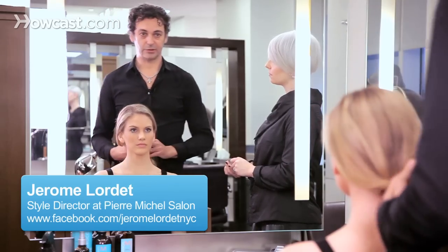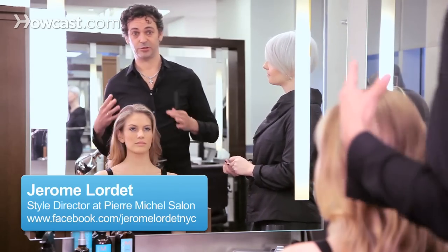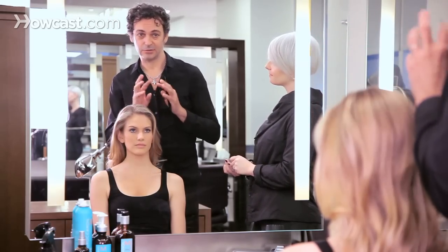We'll do an updo for a going out party, which should be a little bit more fun and not so tight.